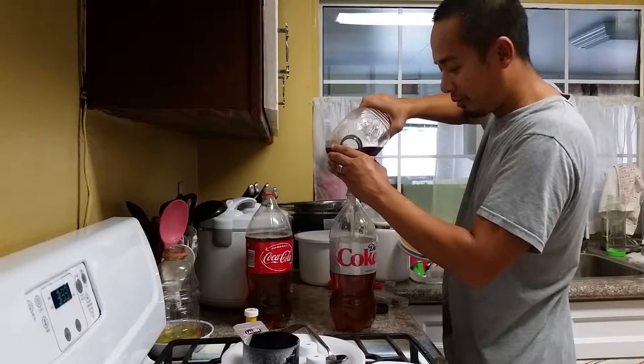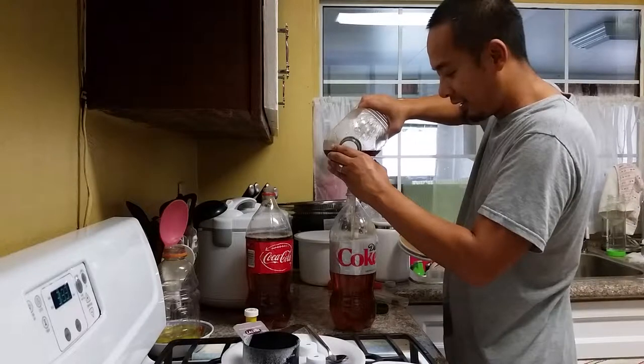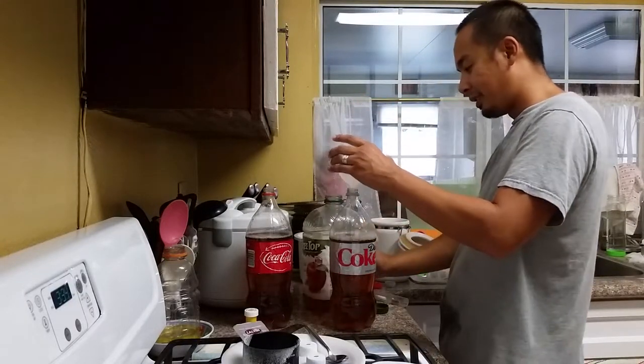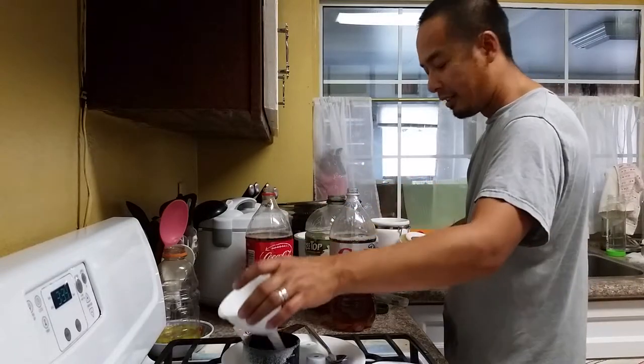I don't think this thing will actually go seventeen to twenty percent. I think if anything it'll go maybe eight percent, so I'm going to leave it at that.